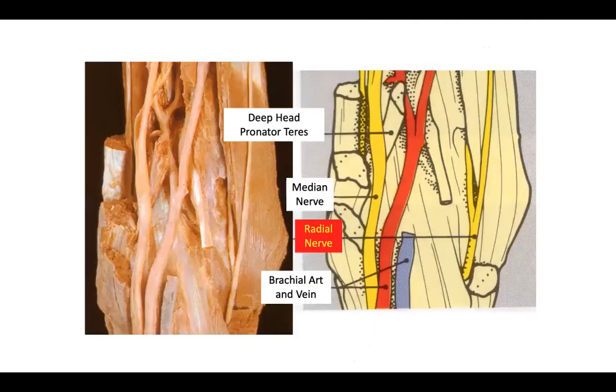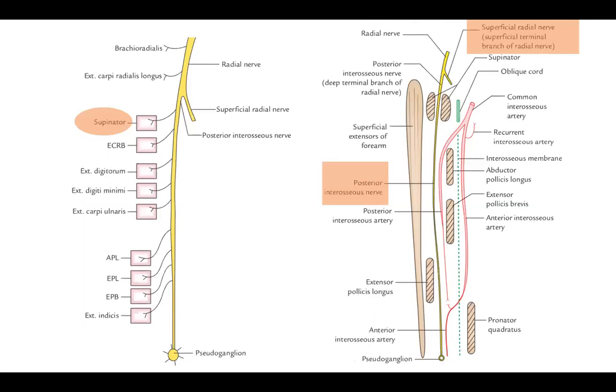We'll first discuss the radial nerve block. The radial nerve lies on the lateral side of the elbow, very close to the brachioradialis. One of the main muscles it supplies is the supinator, so when we stimulate the radial nerve you actually see supination of the hand and forearm, which is the expected response to nerve stimulation.